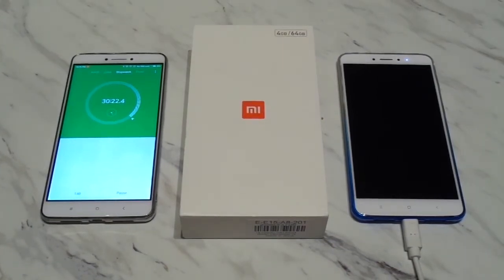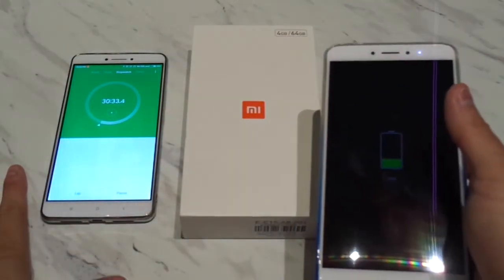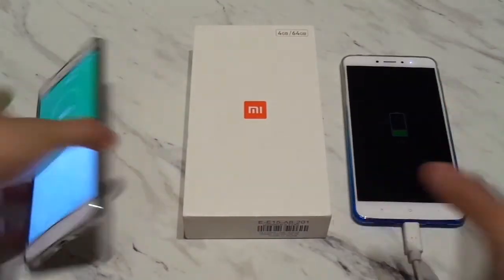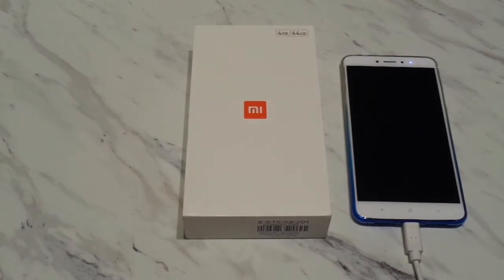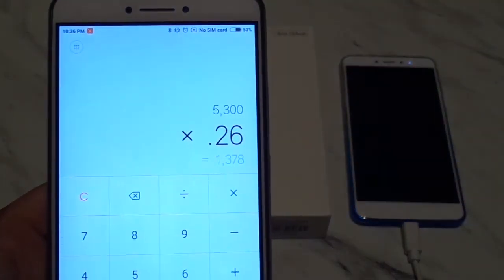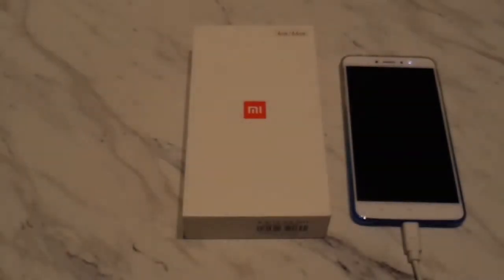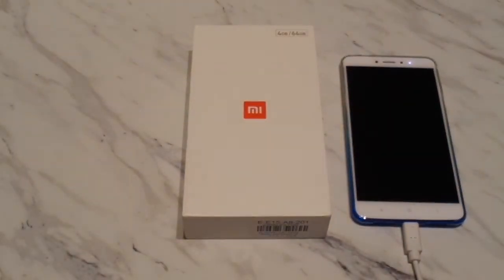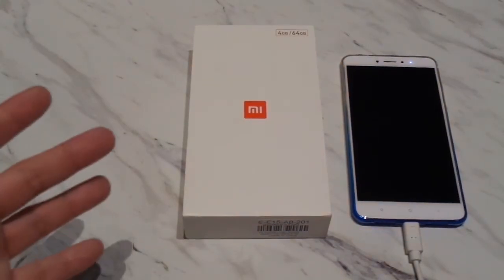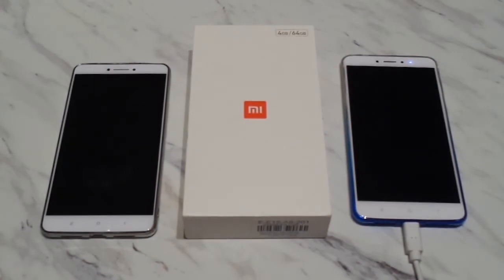Okay, so we've hit the 30 minute mark. We're at 26% at 30 minutes using the stock charger that the Mi Max 2 came with. So at 26%, that's 5300 mAh times 0.26 — you managed to get basically a 1378 mAh charge in about 30 minutes using the stock charger. That's going to be it for the stock charger test. We will test this out with a quick charge charger later on to see how fast that charges.